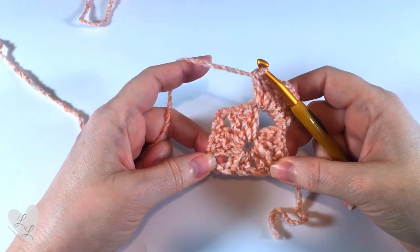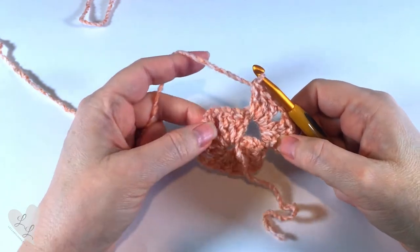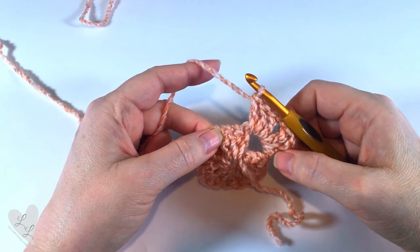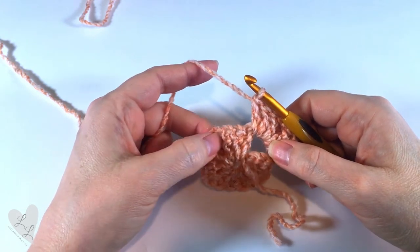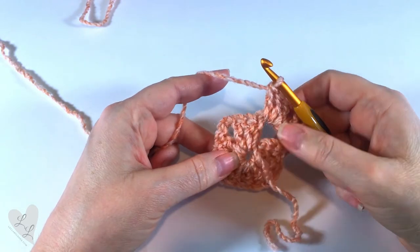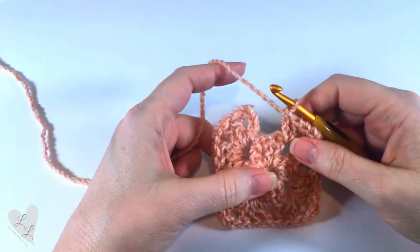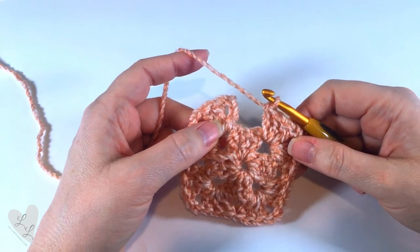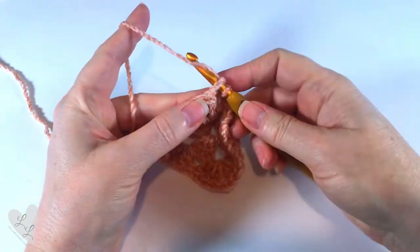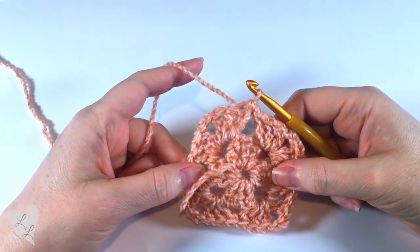For this round we're going to work into each of the corner spaces and do the same stitches into each corner. It's going to be three double crochet, chain two, three double crochet into each space. Here we are at the end of the round — we're going to finish off by putting a slip stitch into the top of our chain three. And now we're ready to start round three.